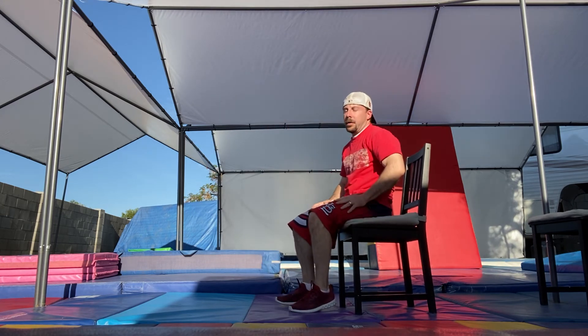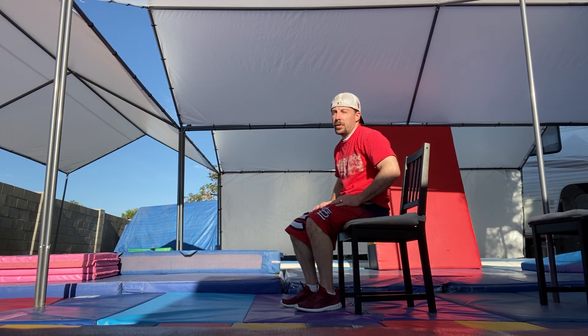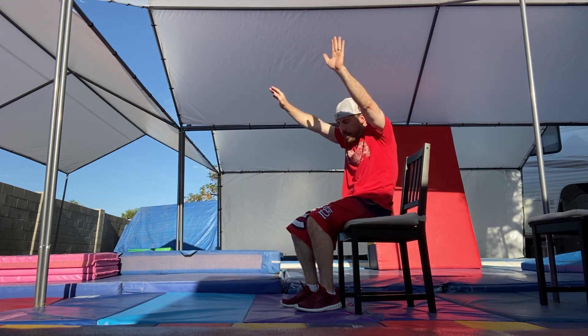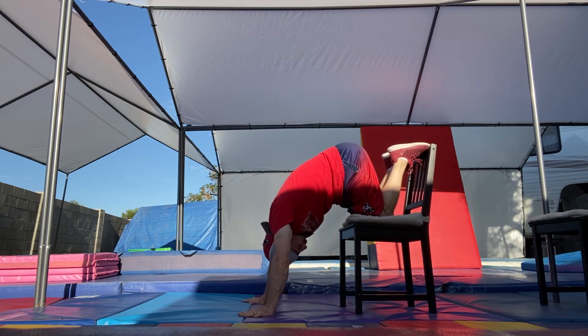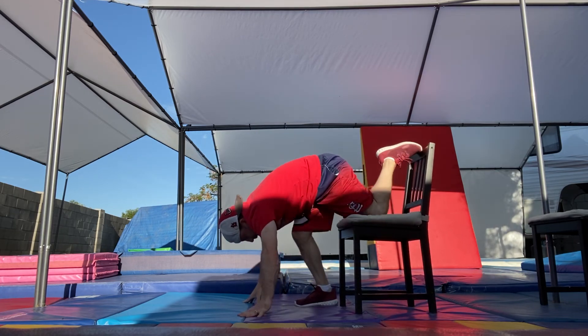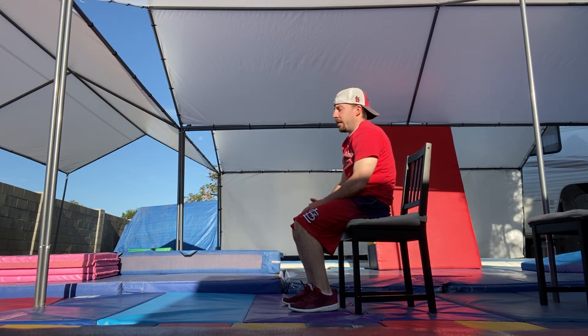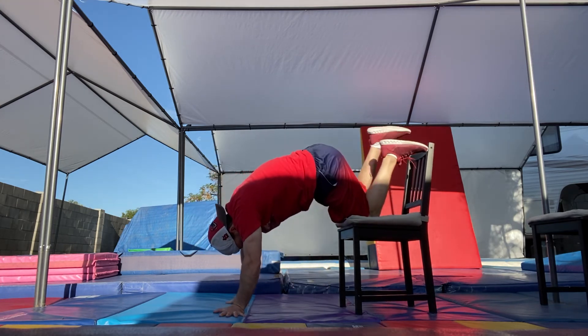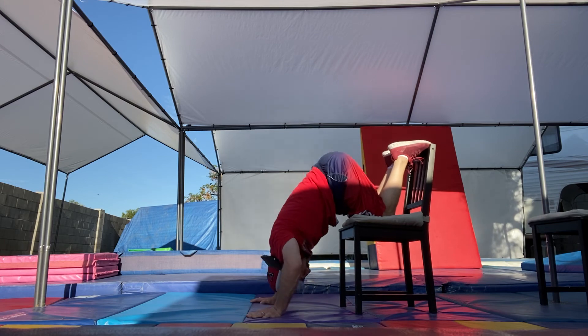Now we're doing handstand push-ups — actually let's up it to ten instead of five. Get into the half-handstand shape, knees on the chair, and touch your head to the ground then push all the way up. Do ten reps. Rest, then ten more. You guys tired? Good, because you should be!